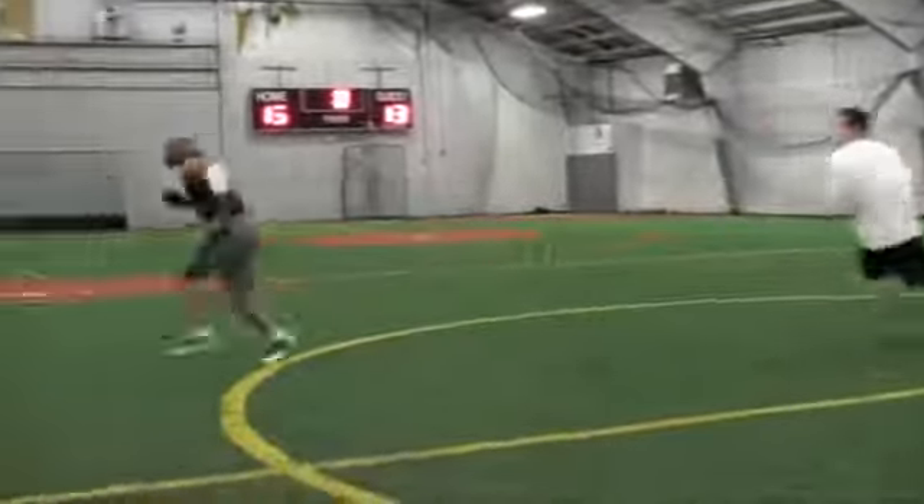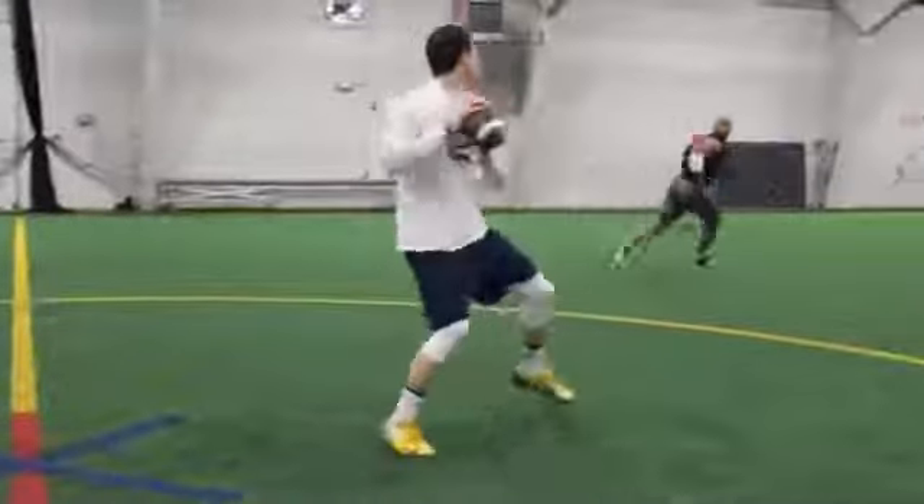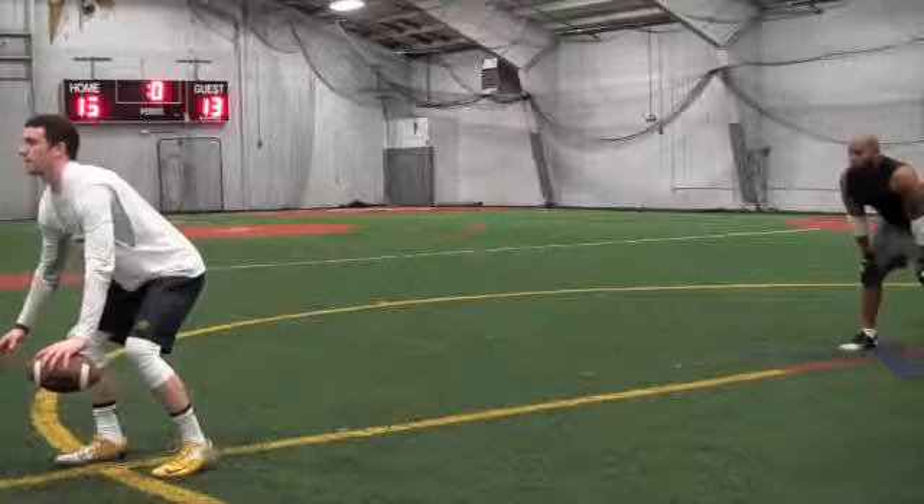This drill requires you to have a partner to act as a quarterback. Communicate with your partner which direction you'll be running the route. Stand directly behind the quarterback about seven yards back, and have them yell HIT to cue the start of the play.